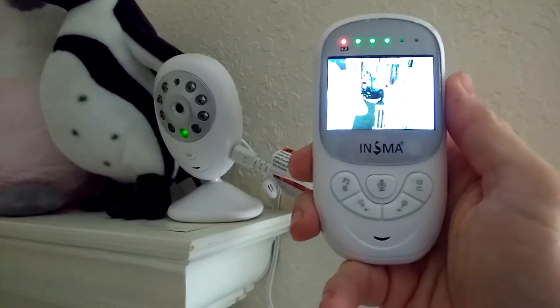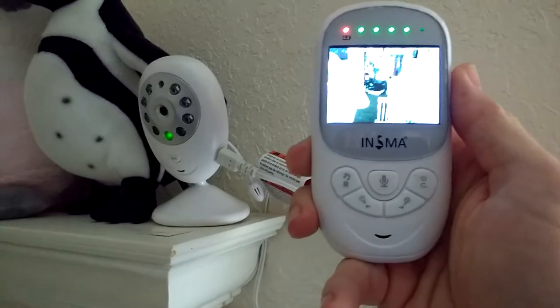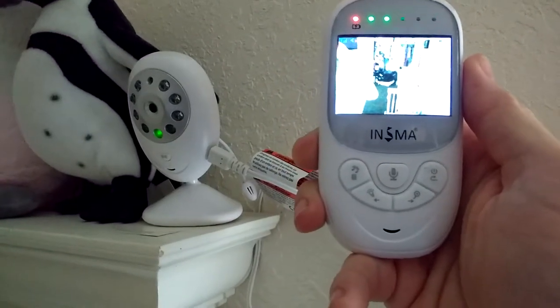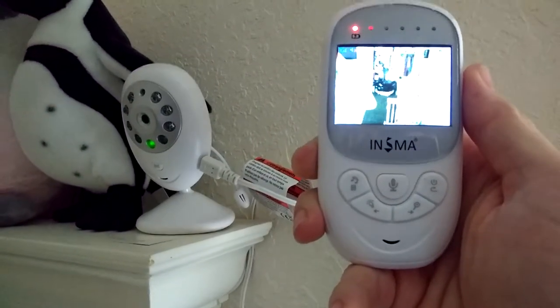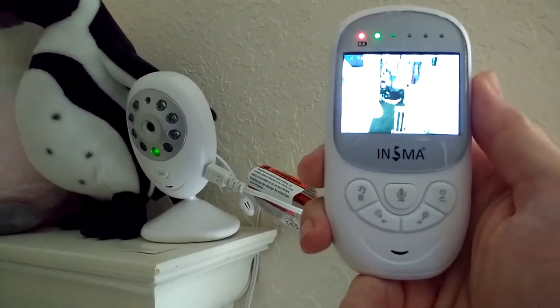Hi everyone, this is the ENSMA baby monitor with temperature monitor, night vision, two-way talking, 2.4 inch LCD screen display, an 8 hour battery, and it works 960 feet away from each other.